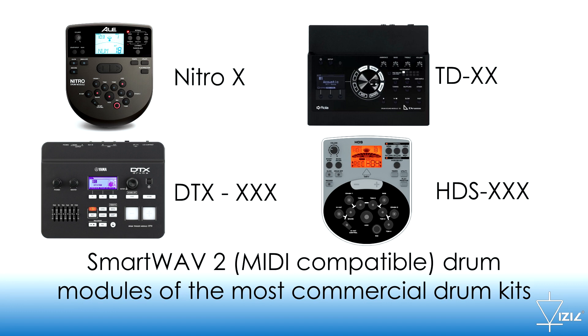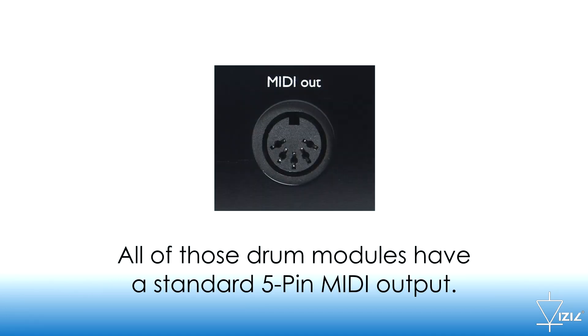Those are some SmartWave 2 MIDI-compatible drum modules of the most commercial kits. All of those drum modules have a standard 5-pin MIDI output.